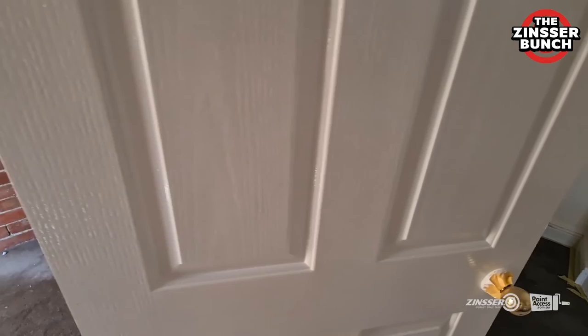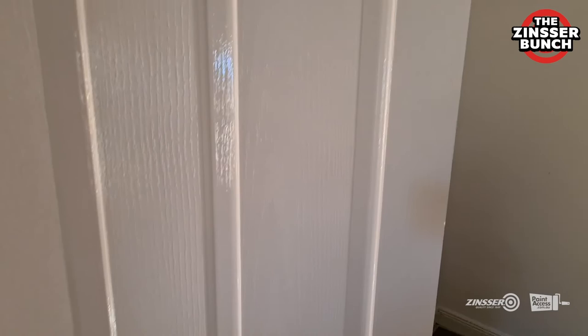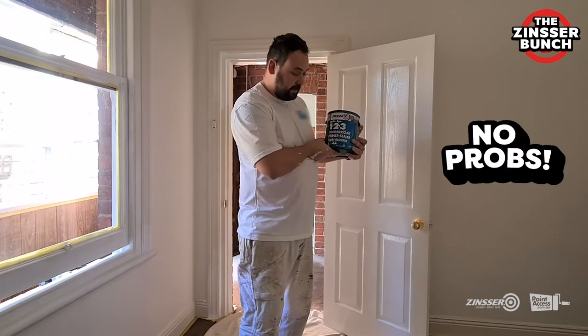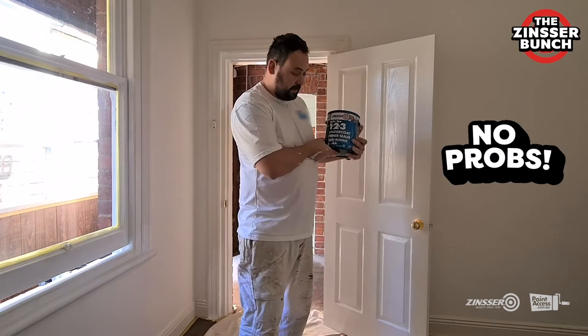There you go folks. This is how easy it is to repaint your existing enamel door into a water-based enamel. That's the beautiful finish that you get from a combination of Zinsser undercoat and a premium water-based enamel. This is truly a revolutionary product — this is our go-to undercoat on all of our jobs now. And as I always say: Zinsser, no problem.